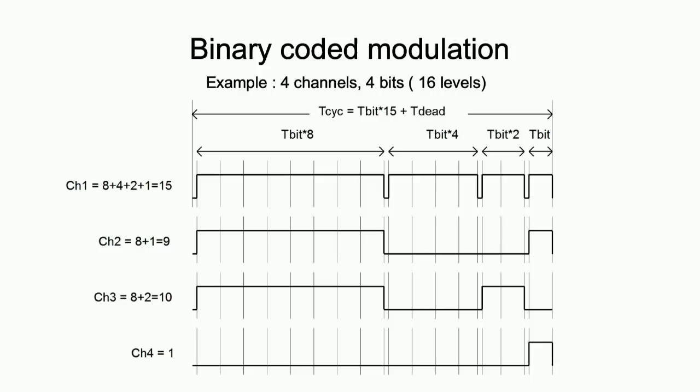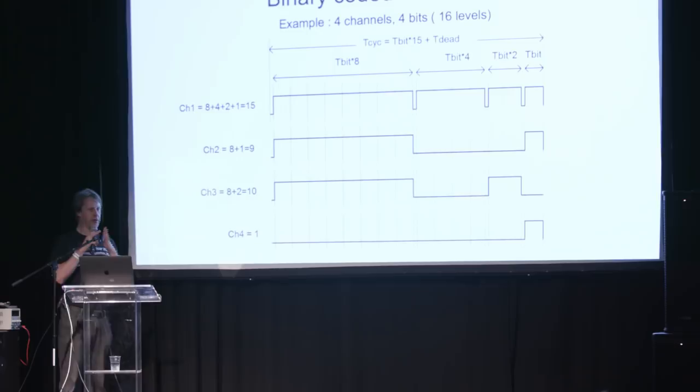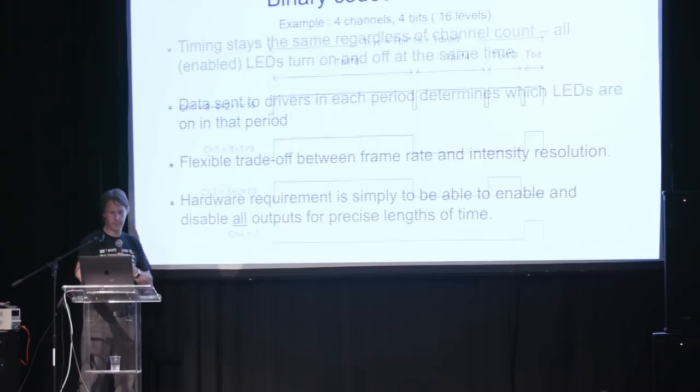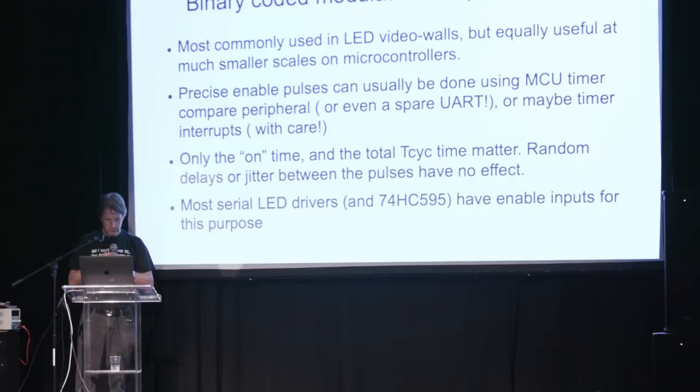It gets a little bit fiddly, but it's all fairly doable. Once you understand the basic principle, it can be a very useful technique for driving a moderate to large number of LEDs, particularly from a microcontroller, and once you get onto things like video panels, it's literally the only way you can do it — you just can't really do it with PWM.